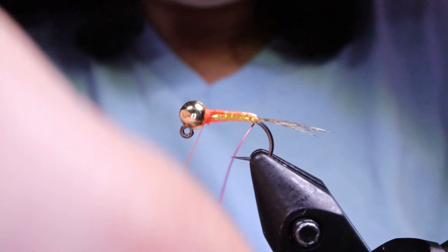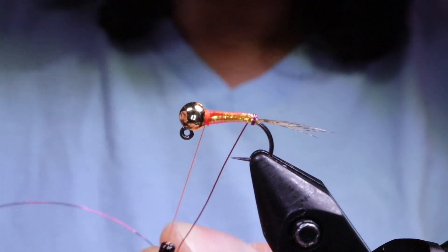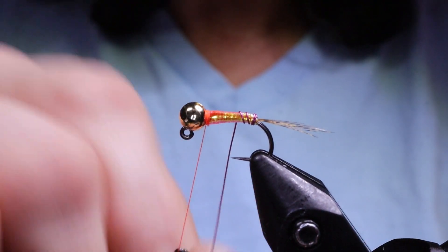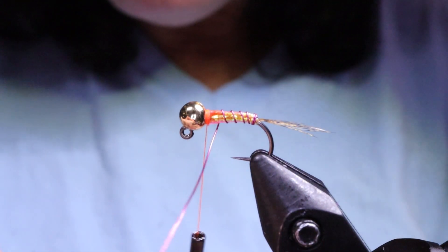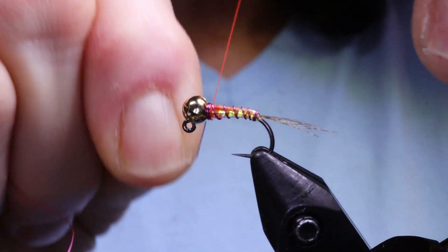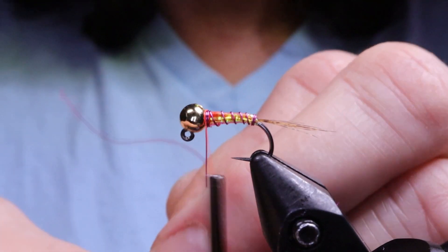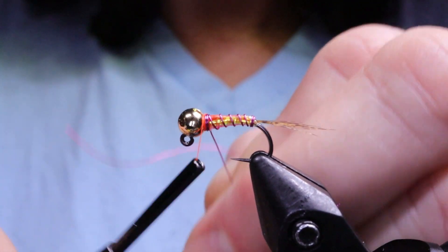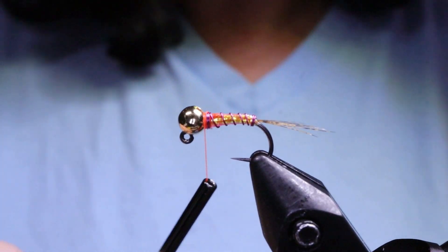Next, take your rib and do a couple of wraps at the back. I always counter-wind my rib — I like to go in the opposite direction from how I put the material on the hook. Bring it up in nice even spaces; you'll probably get about five or six wraps. When you get to the front, do one complete turn of wire right at the head — it helps fill the gap between the bead and the hook, adds a little weight, and makes it more secure. Then twist that off.